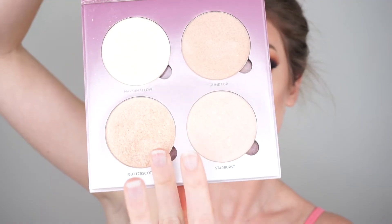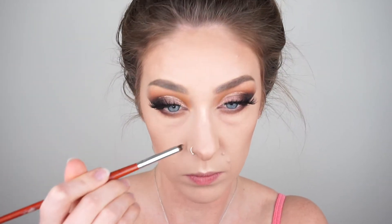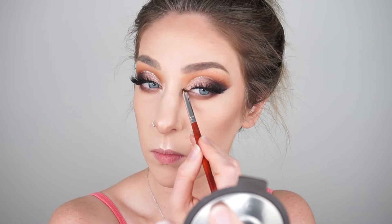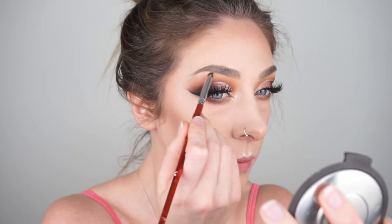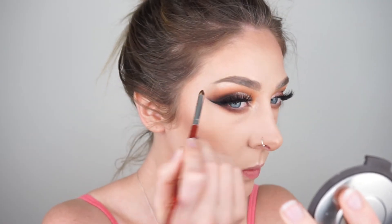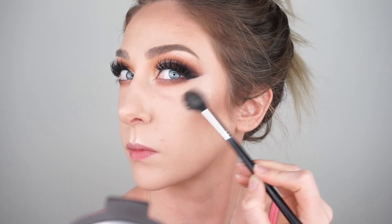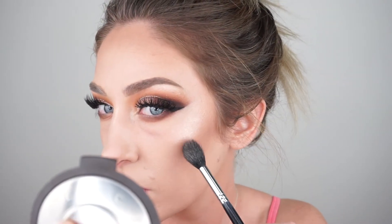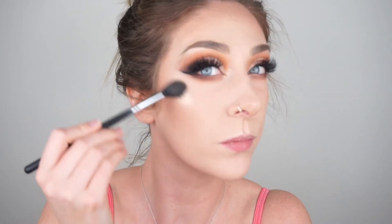Then I'm applying a little bit of MAC Fix Plus, being careful to avoid my eyes, and then we're moving on to highlighting. I'm using Butterscotch and Starburst from the Anastasia Beverly Hills Sugar Glow Palette, placing this on my cupid's bow, down the bridge of my nose, my inner corners, my brow bone, and my cheekbones. I'm absolutely obsessed with the mixture of these two shades — they work so well with the look today. I've kind of been forgetting about this palette but the highlights in here are amazing.